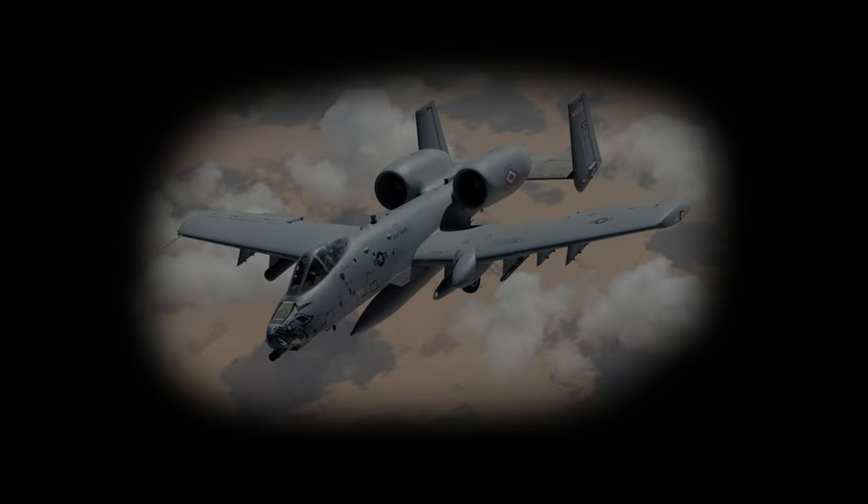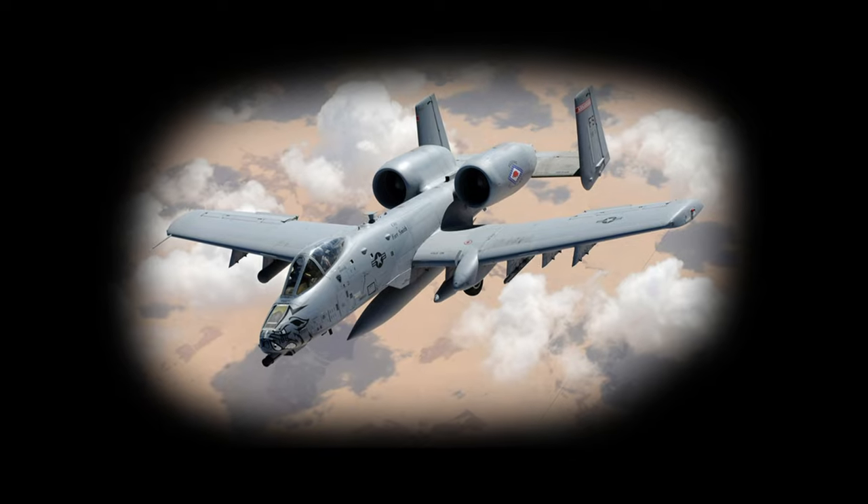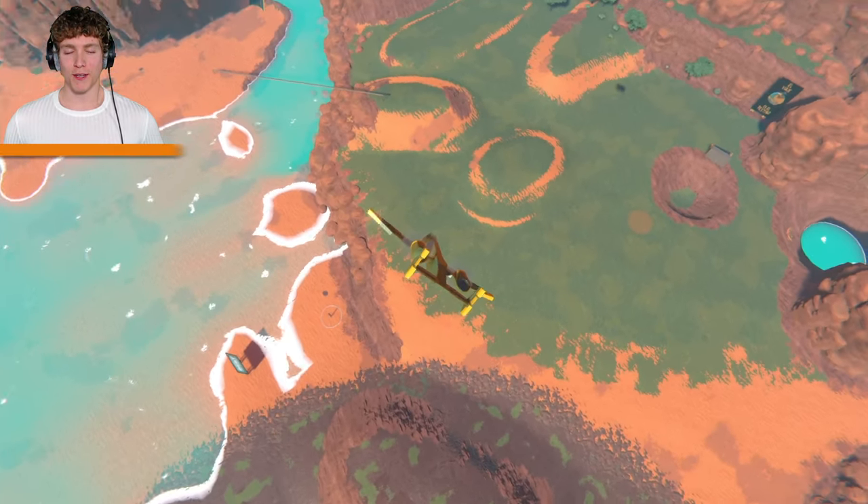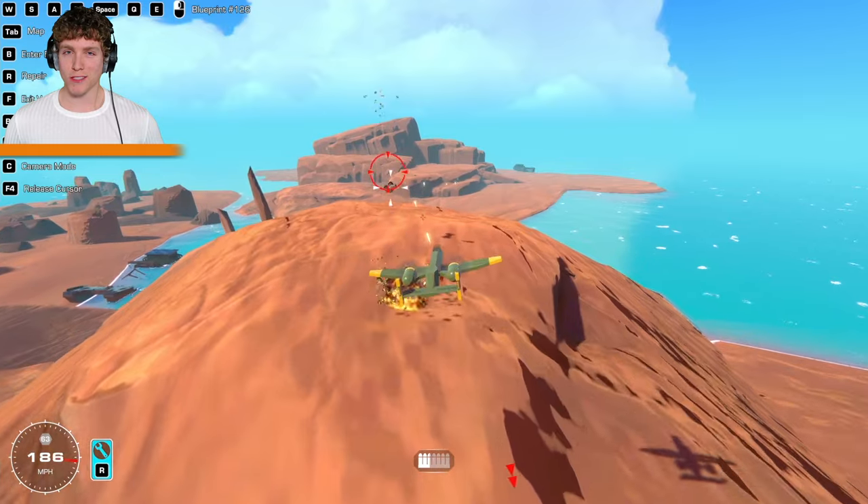Imagine with me a warthog — no, not that kind of warthog — an A-10 warthog. But what would this iconic airplane look like if it was built in World War II? Well today I'll show you, and also some pretty awesome stunts and explosions, so yeah just wait because it's going to be a lot of fun.